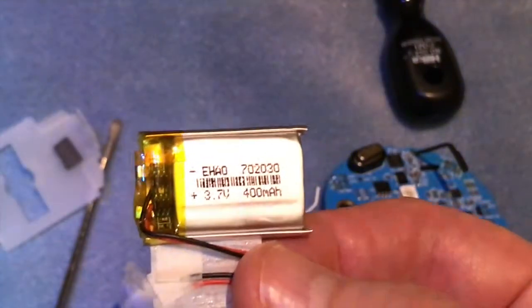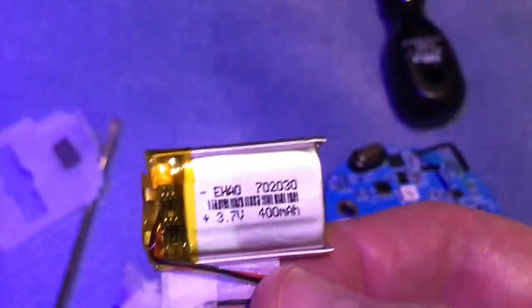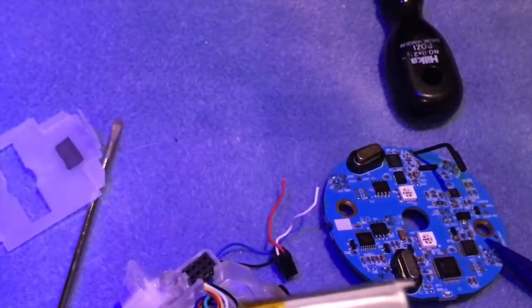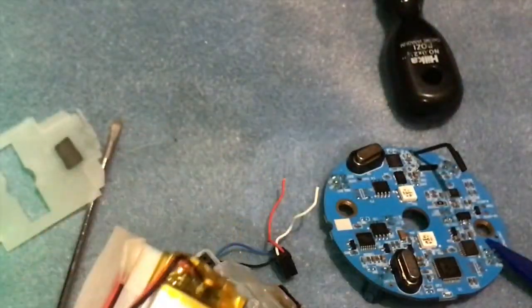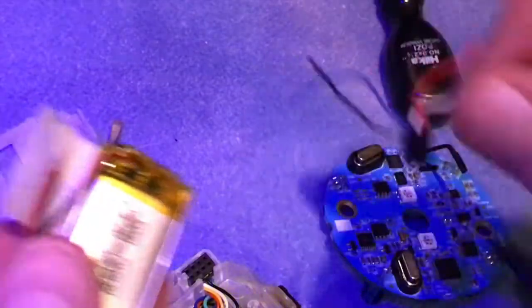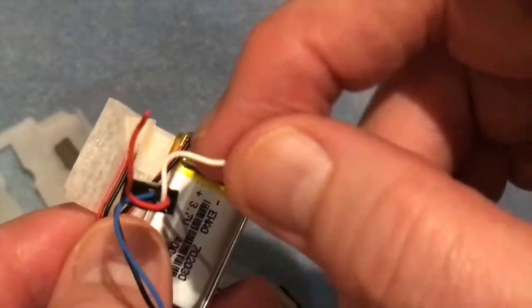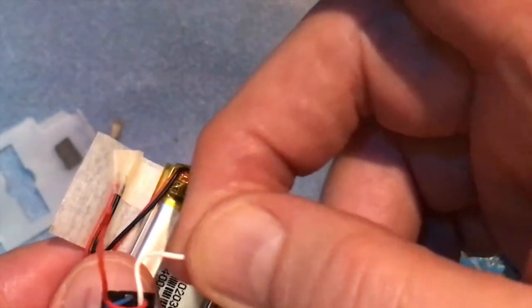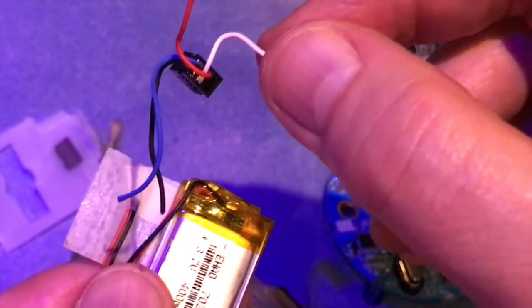It may well be that the charger can't charge it up to the full 400 milliamp hours, but hopefully because it's a higher milliamp-hour rating it'll be fine. So the job then is to solder these wires onto this: red and white on the red and black on one battery, and on the other one blue on the red and black on the black. So there are two batteries to do.